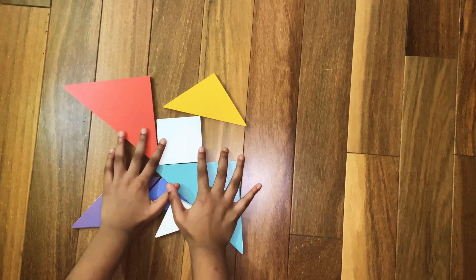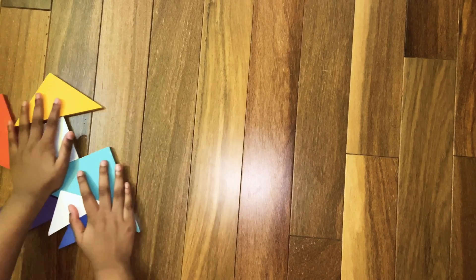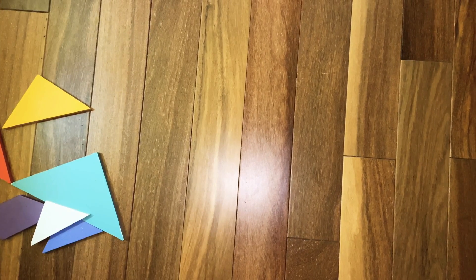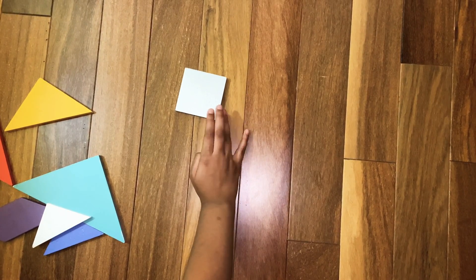So now we are going to make the running man's head to start off. To make the running man's head, we are going to need the square. Assemble the square like this.